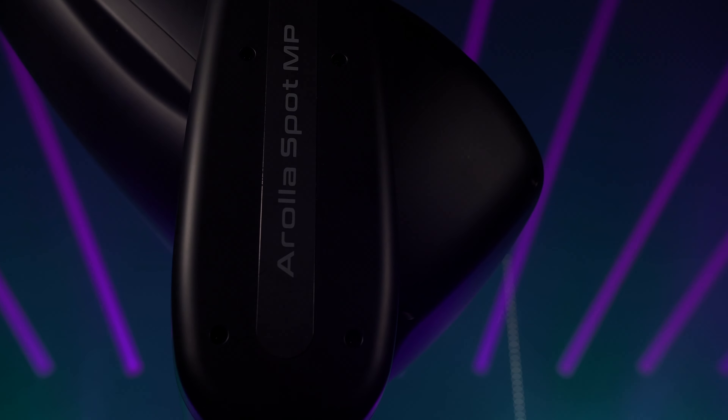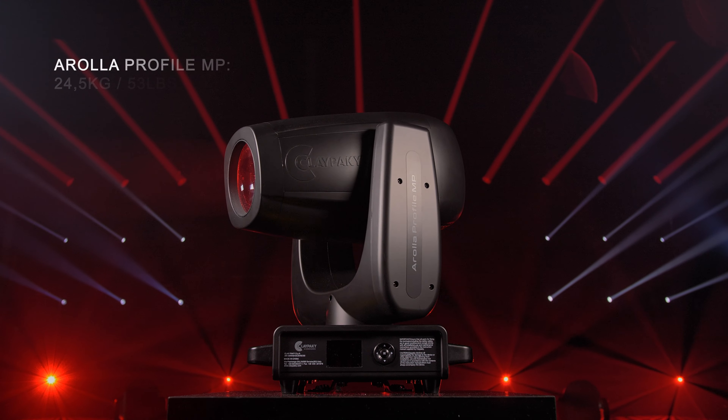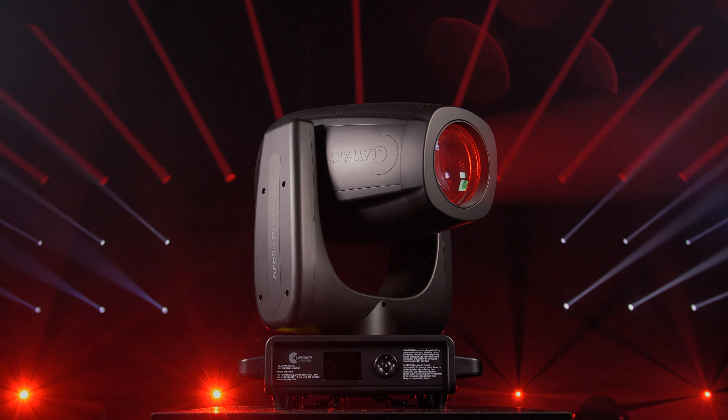The Arola Spot Ampi weighs less than 24 kg (50 lbs) and the Arola Profile Ampi only 24.5 kg (53 lbs), making them one of the lightest moving head spot and profile fixtures available.